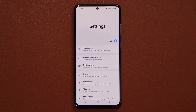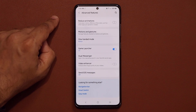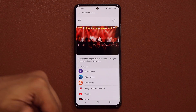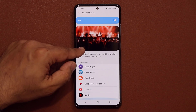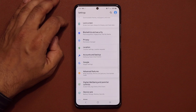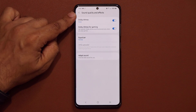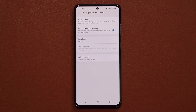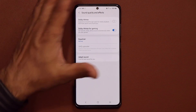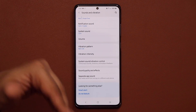Here are three more features to disable for a quick boost. First, scroll down to Advanced Features, go all the way down, and disable Video Enhancer. Video Enhancer makes videos more vivid and bright, but it eats battery whenever you're watching video apps. Second, go to Sounds and Vibration, scroll down to Sound Quality and Effects, and turn off Dolby Atmos — it gives better sound quality but at the expense of battery. You don't have to disable these permanently, but if you're trying to maximize battery, turn them off and turn them back on when you get a full charge.